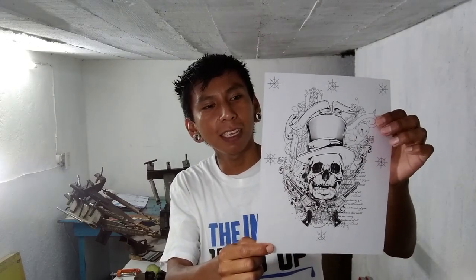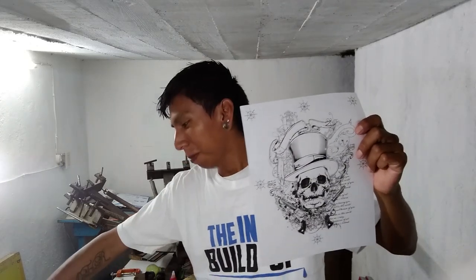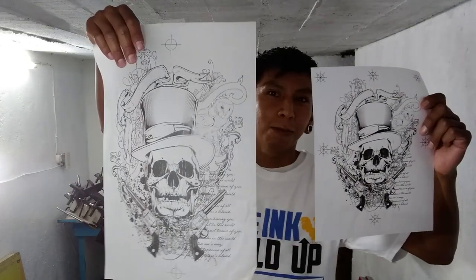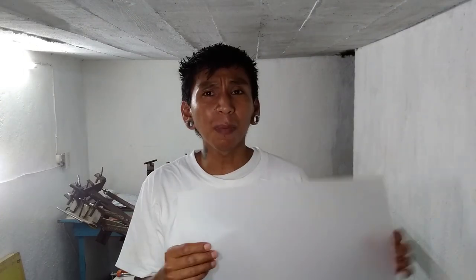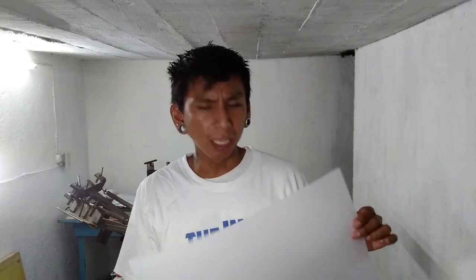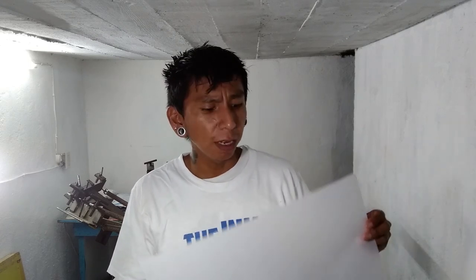When I first started, since I only had this one, this size, that's how I started out — which is pretty small compared to tableau size. So this paper does a pretty good job. It does block, it does work as film. It's not perfect, but you got to use what you have, right?